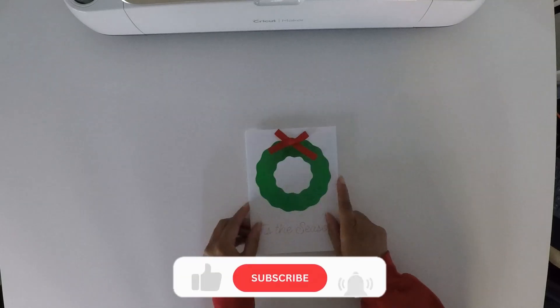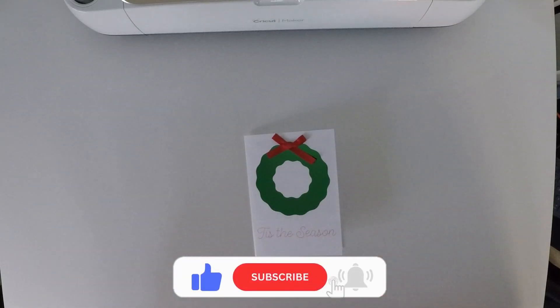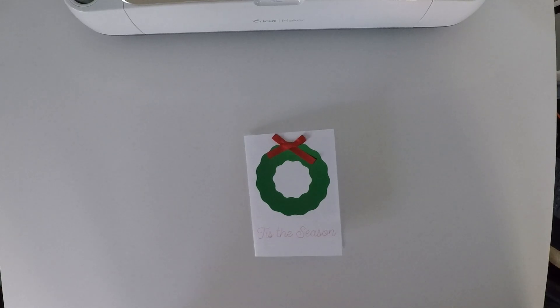I hope you got something out of this video despite the hiccups. If you did, please give it a thumbs up and subscribe to the channel if you haven't already. Thank you so much for watching. Until next time, keep creating.